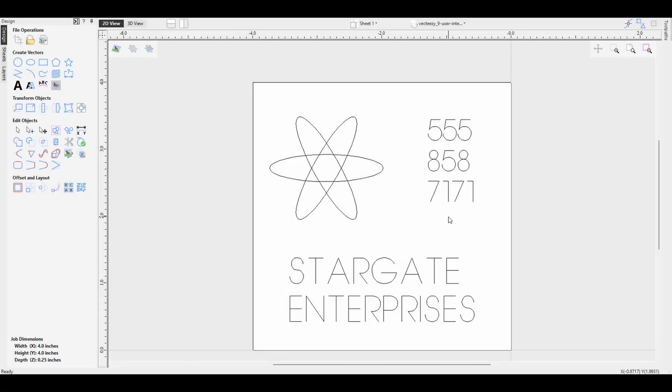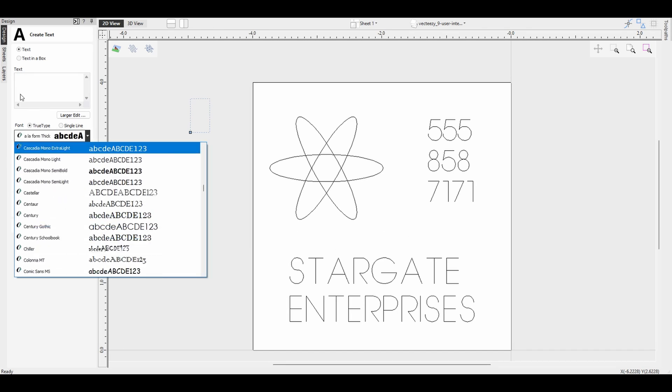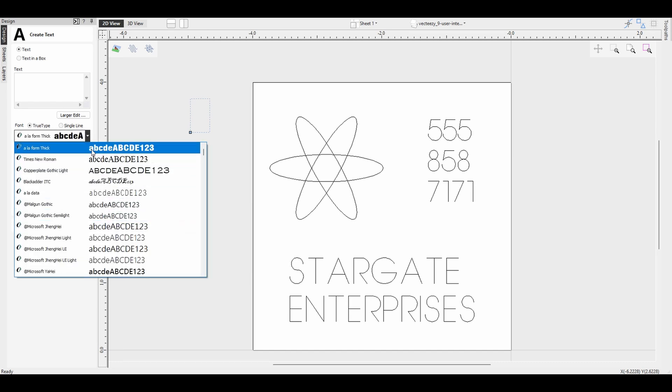For some of this initial testing I just created a company name, picked a phone number that looked interesting, and dropped a graphic using some of the tools in our offsets and layout section. We want this to be a single line, and in order to do that with the text we chose the single line font option here instead of true type. True type has a lot more choices; single line is a much more limited option — that's all we've got for single line.